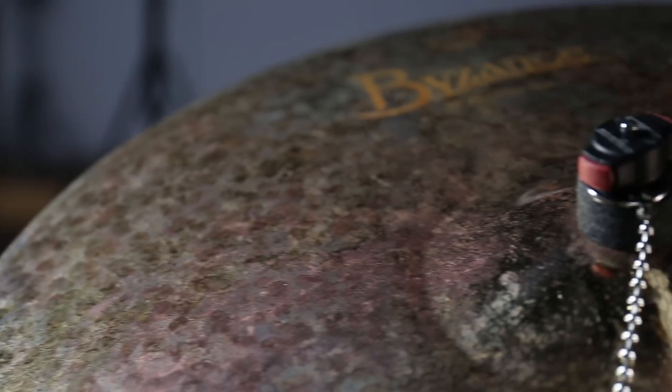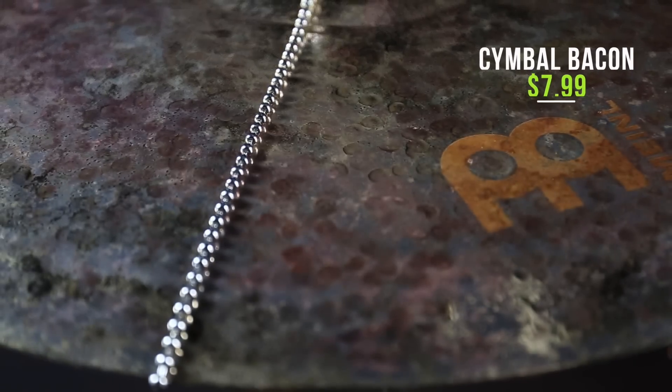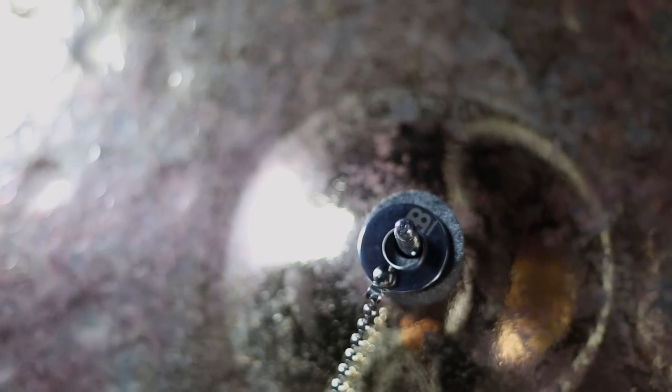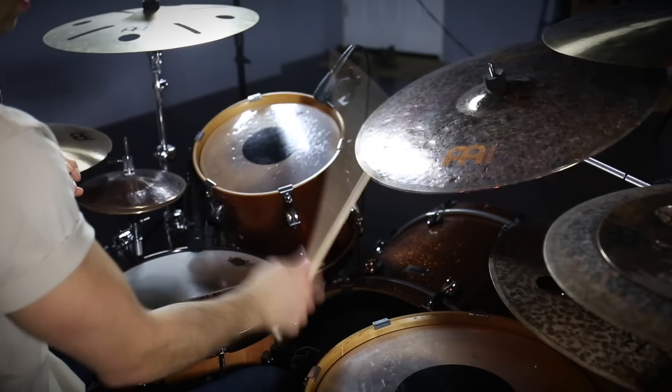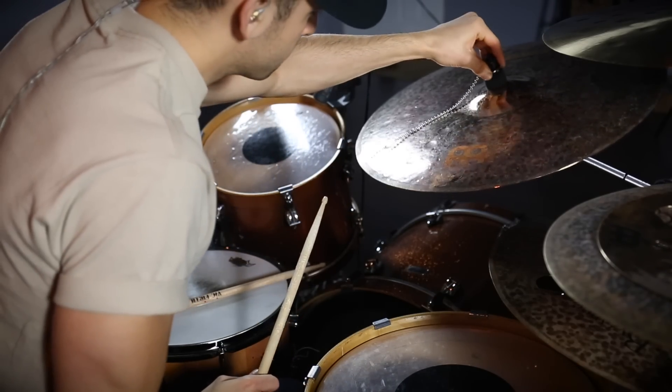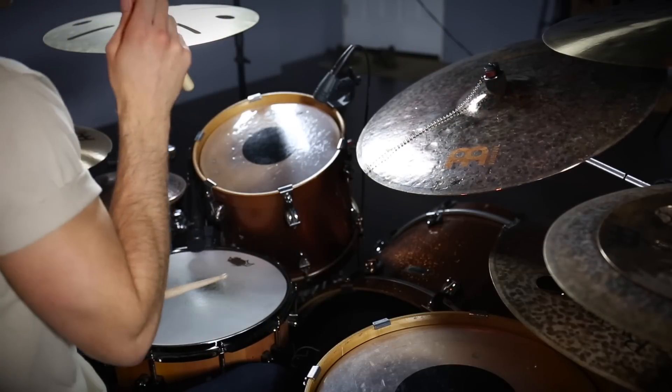The third product is the Meinl Cymbal Bacon. This is designed to make your cymbal sound like it has rivets in it, and it comes in at $7.99. What I really like is that this isn't a new invention, but this is very subdued and not abrasive. It just adds a nice little shimmer to your cymbal, unlike some others that are a little more extreme. Let's check out what the Cymbal Bacon sounds like on my transition ride.